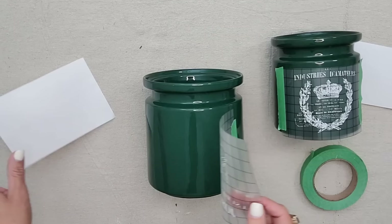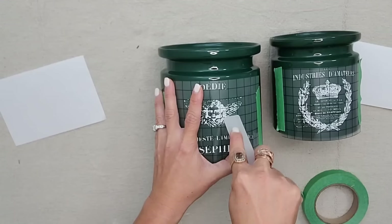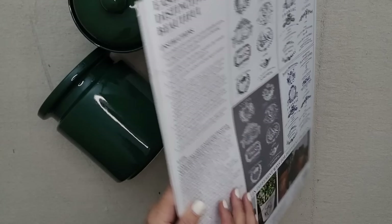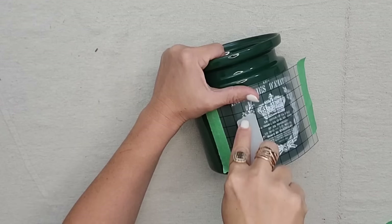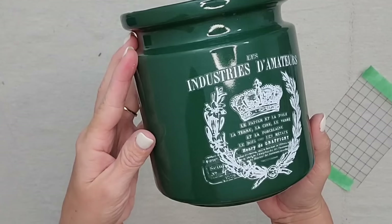If you love this Traditional Pot transfer I do have it on my website — it comes with white labels, two sheets of black labels, and blue labels which is my personal favorite. It transfers very easily onto these glossy white canister sets you see all the time at thrift stores. I'll have a link in the description to all the products used in today's video.